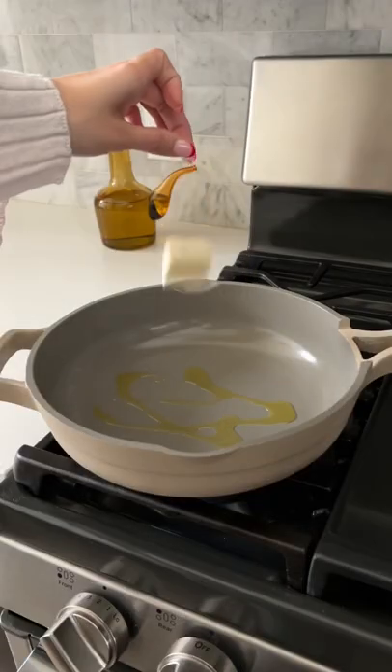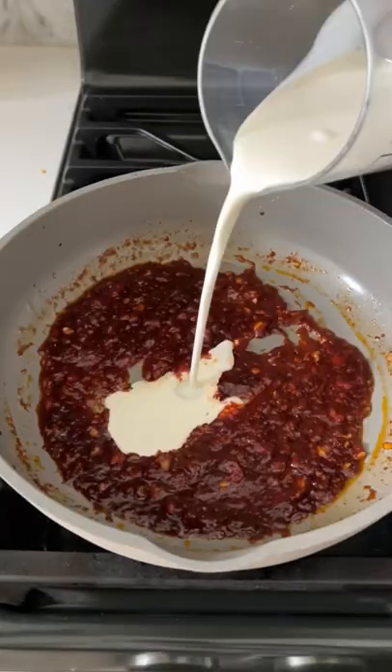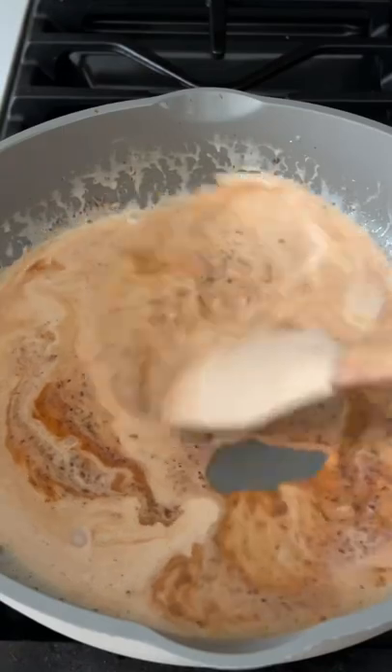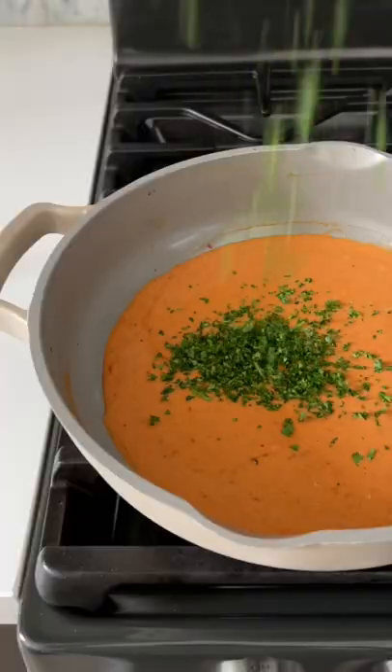Start off by adding some butter and olive oil to your pan and sautéing some garlic and tomato paste. Then add ginger, hoisin sauce, oyster sauce, and soy sauce. Mix in some heavy cream, and then add red pepper flakes, parmesan, and some chopped parsley.